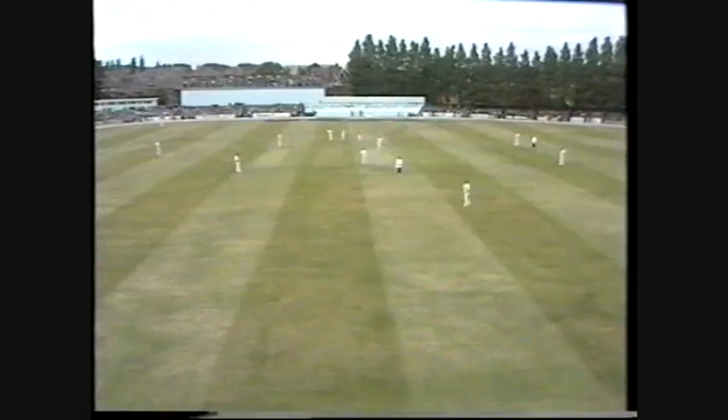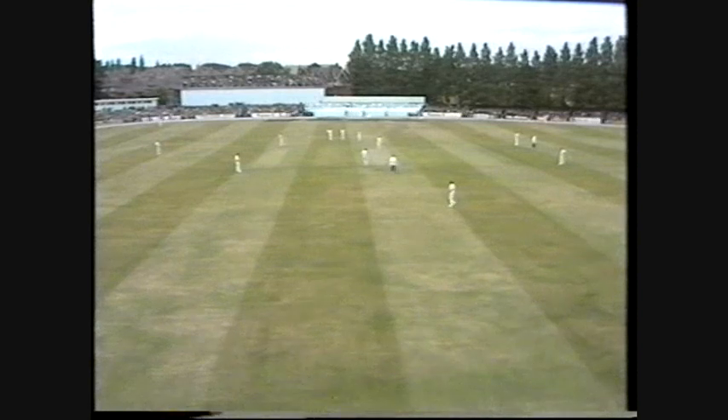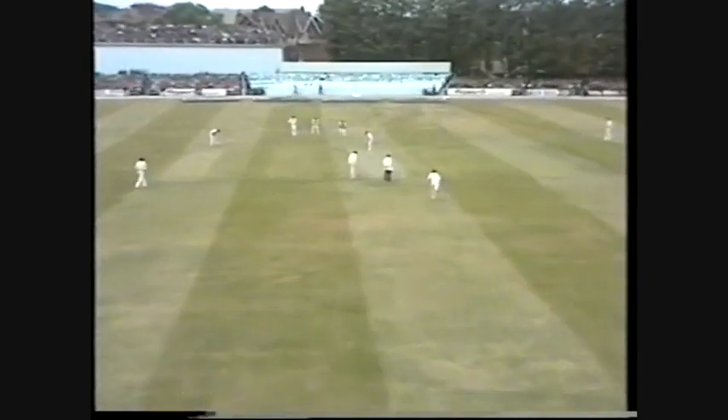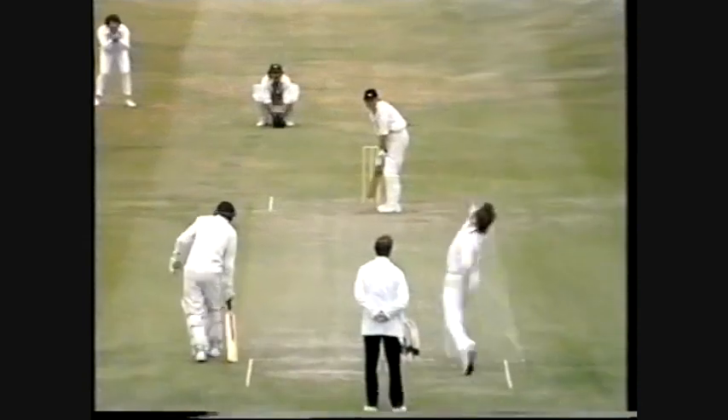Look at Dennis Lillee. I think the most surprising thing of the play so far is that they're using the same wicket as they used for the last match here, which is something quite remarkable — a big expanse of middle, and having to use the same wicket again.